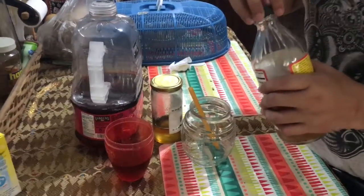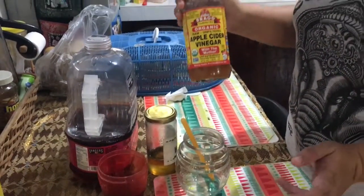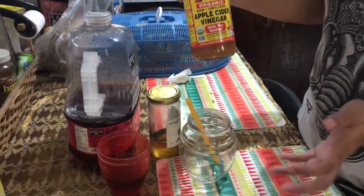Hi everyone! I'm just gonna show you how I am creating my concoction for apple cider vinegar because this is very healthy.